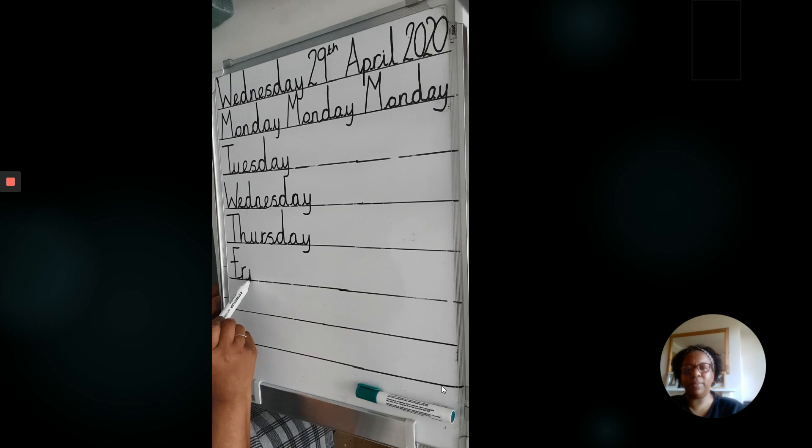Friday. Remember, don't forget to dot your I's. Reaching up tall, staying down low. And with a tail below the line.